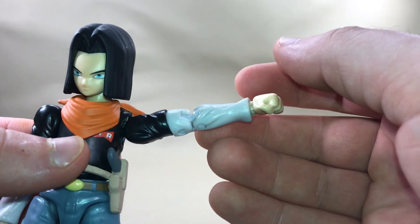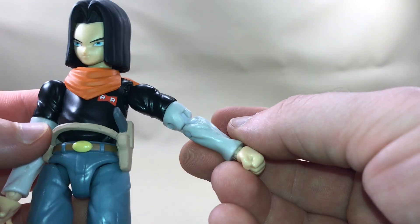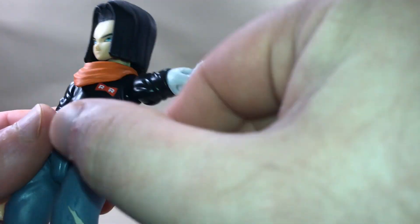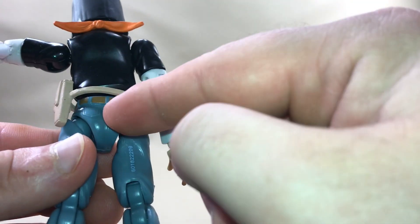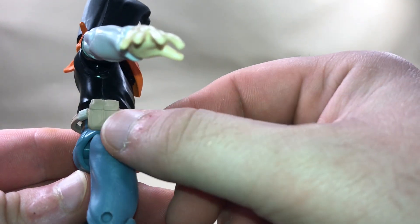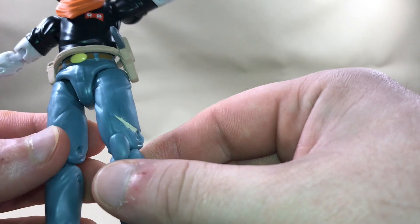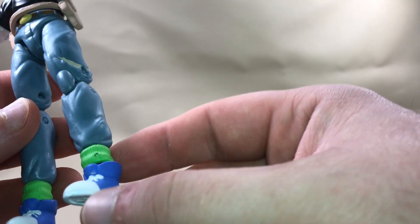His arms have a nice wrinkle in the shirt — it looks very, very good and the colors are pretty accurate. He's got a strap going across his waistline and over his belt, with a gun in there — the gun is not removable, so don't try to break your figure getting it out. I like the tan on that, and he has his belt underneath there. He's got a pouch with a little buckle and a yellow buckle on the front of his belt. The seam goes down the crotch with wrinkles, which looks very nice.